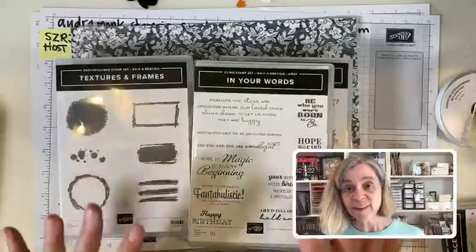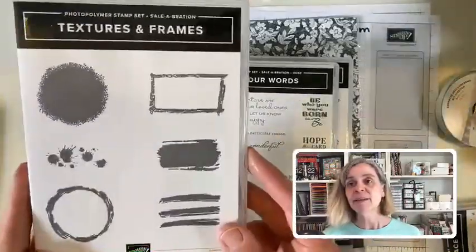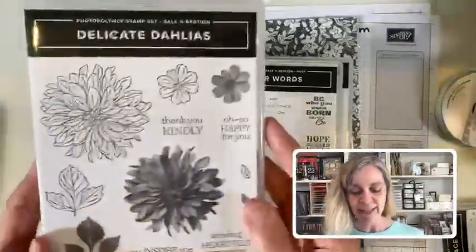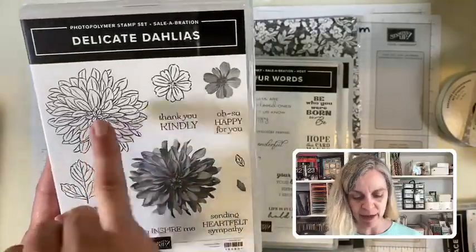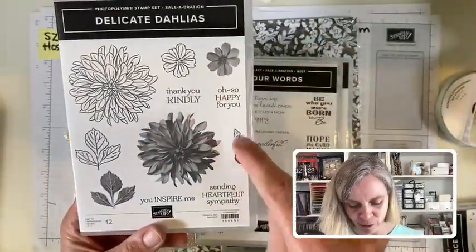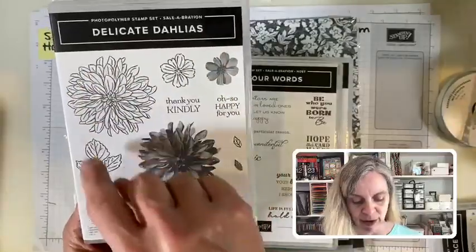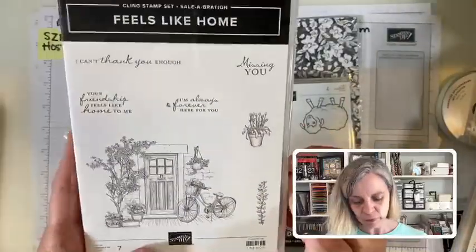Finishing up with the rest of my free stuff from the Celebration Brochure. They did a good job — a lot of it is holiday coordinating, but a lot of it isn't, so if you don't want holiday stuff, it's okay. Look at this Textures and Frames set — super cute photopolymer. And Delicate Dahlias — it looks super real. I think it's with a $100 purchase since it's basically two stamp sets together: 'so happy for you,' 'thank you kindly,' 'sending heartfelt sympathy,' 'you inspire me.'